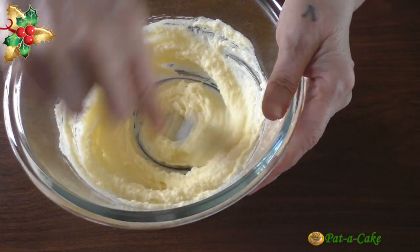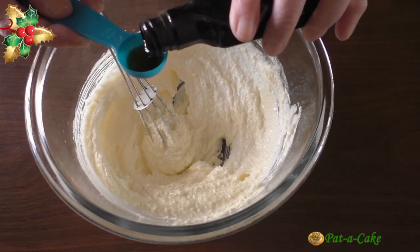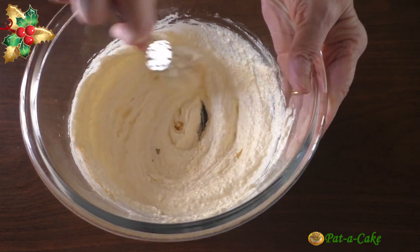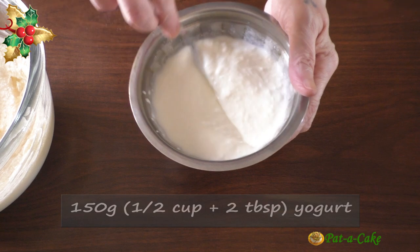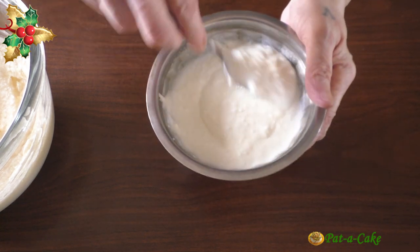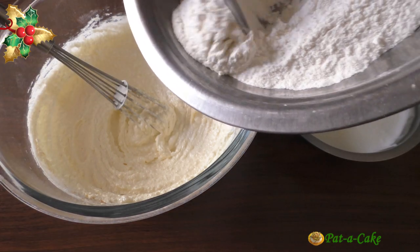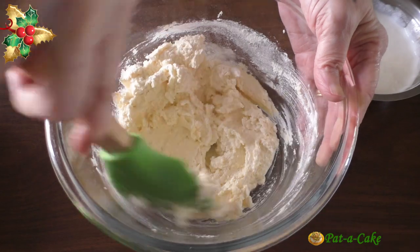Now let's add in three quarters of a teaspoon of vanilla extract. In this bowl I have 150 grams of yogurt — let's whisk it to make it nice and smooth. We'll now add the flour mix and the yogurt to the other ingredients, adding each in three portions, alternating the addition of the flour mix with the yogurt.